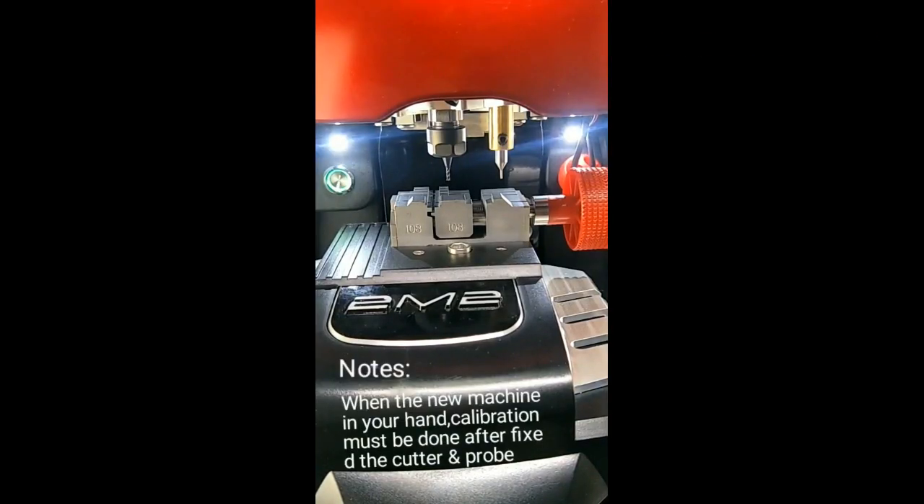When the new machine arrives in your hand, calibration must be done after replacing the cutter and probe. Right now, I will teach you how to make a calibration.